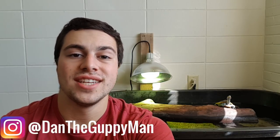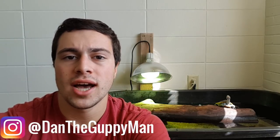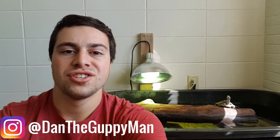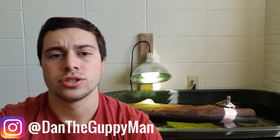Hey turtle nerds, welcome back to another video. Today I wanted to cover a very controversial topic, something that I really struggled with when I was just starting out with turtles that I think would be really helpful for you guys to know, and that is what substrates to use for your turtles.